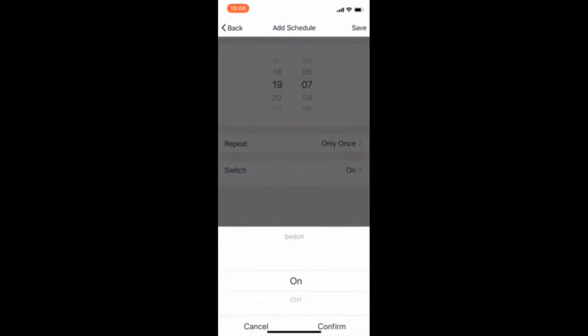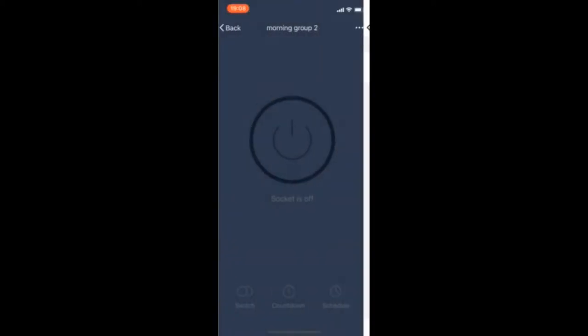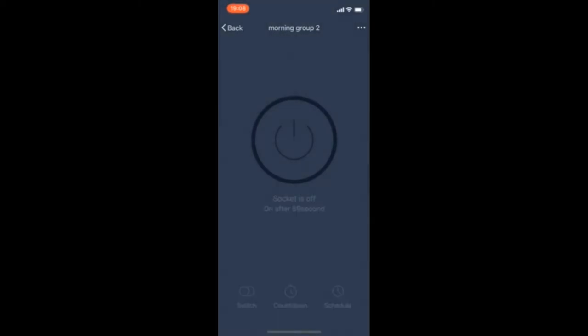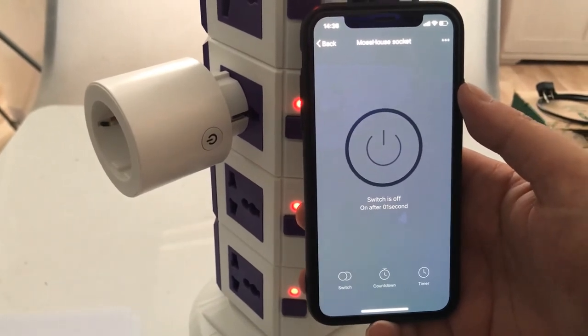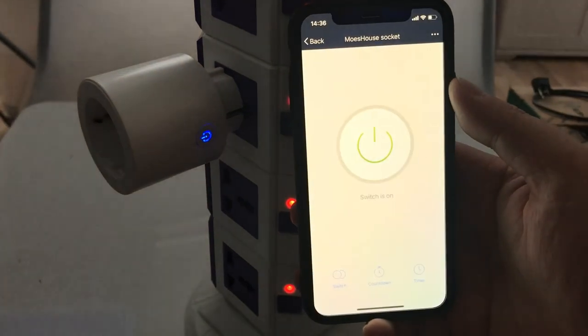The app controls the socket switch. A weekly timer function lets you arrange your whole week plan. There's also a countdown timer function to set timers for on and off. An electricity consumption viewing function will be coming out soon.